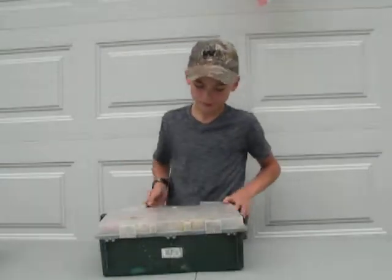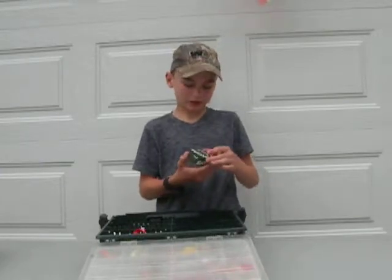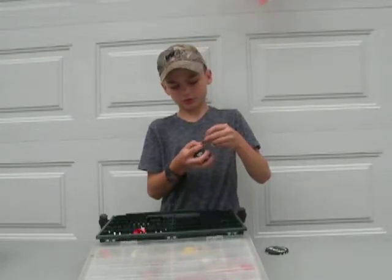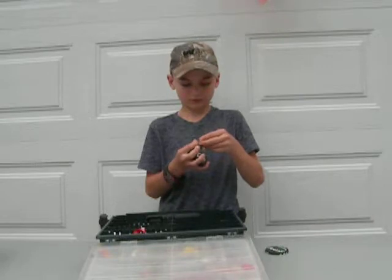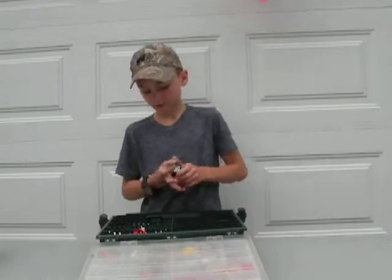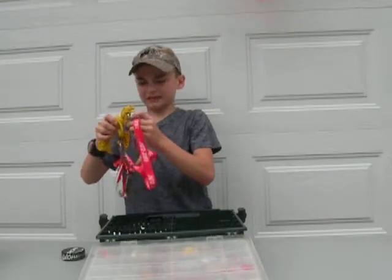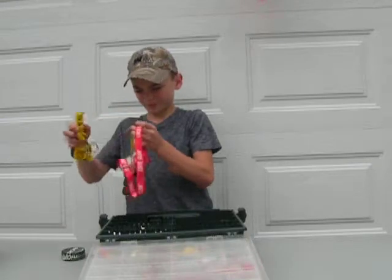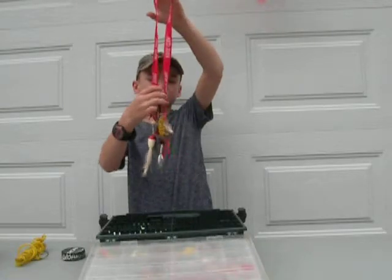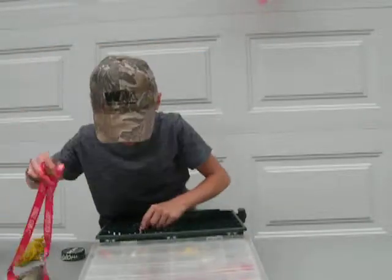Opening the main deck, we have spoons - and yes, these are fishing spoons, not the ones you eat off of. I just had to make that joke - people make it all the time. Got an Eagle Claw lure, like a keychain-style lantern with spoons on it.